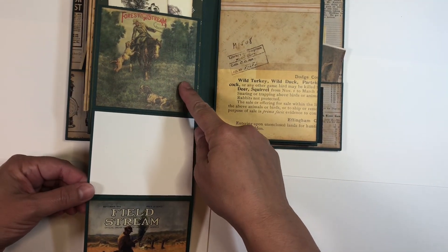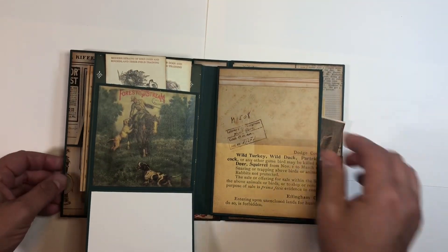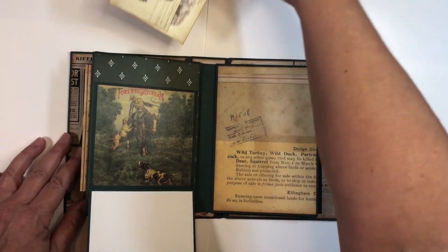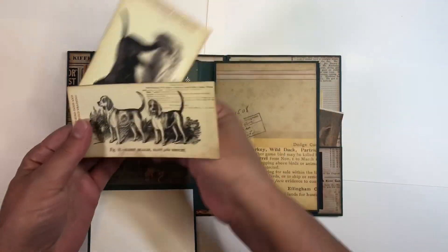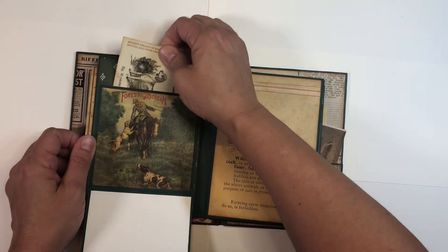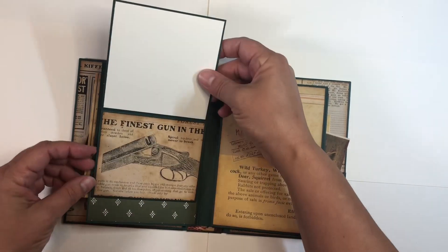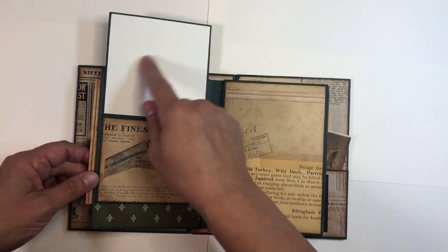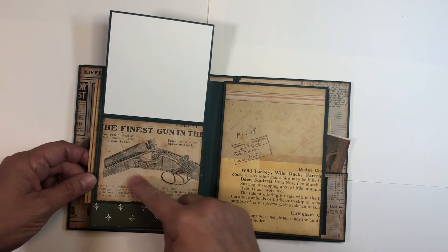This one looks like a little magazine cover. Then we have this one here with a pull-down, and this pull-down is also a pocket here on the back of the page. Here are a couple more of the cut-aparts — I just put those in the pocket.